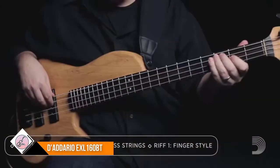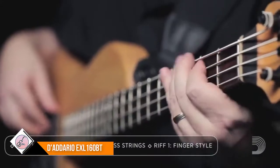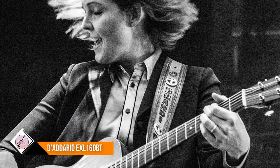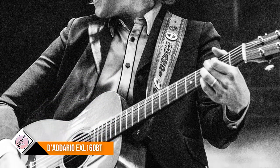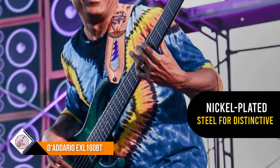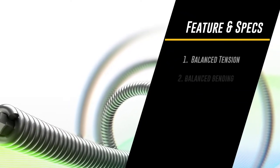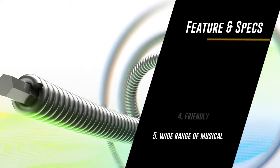Number three: D'Addario EXL 160BT bass guitar strings. Balanced tension sets allow the player to apply the same amount of fret hand pressure to each string. Round wound with nickel plated steel for a distinctive bright tone. Environmentally friendly, corrosion resistant packaging keeps strings always fresh. The EXL 160BT balanced tension set allows for evenly balanced bending, fretting, plucking, and slapping. XL nickel wound electric bass strings are long recognized as the industry standard and are ideal for a wide range of musical styles.